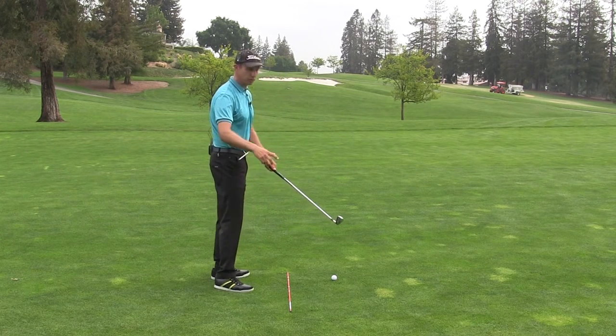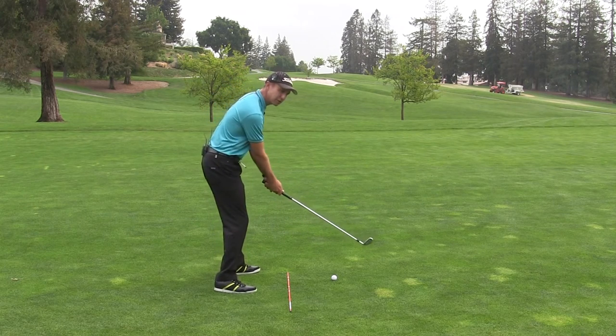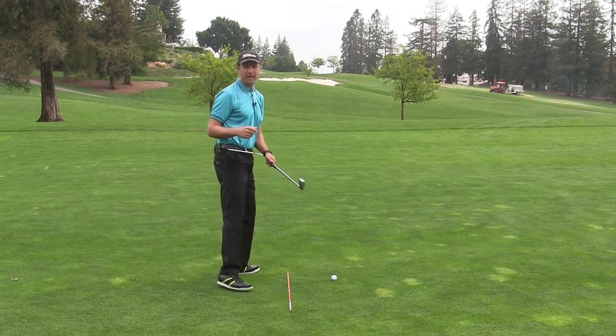Now let's say you're somebody who comes too much from the inside — let's do the opposite. Let's get to the top of the swing, put pressure in the left heel, and you can see how this starts to bring the club more from the outside.